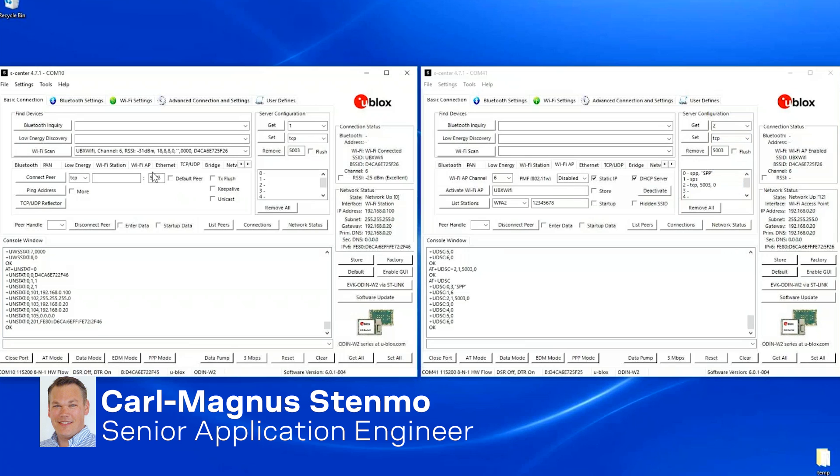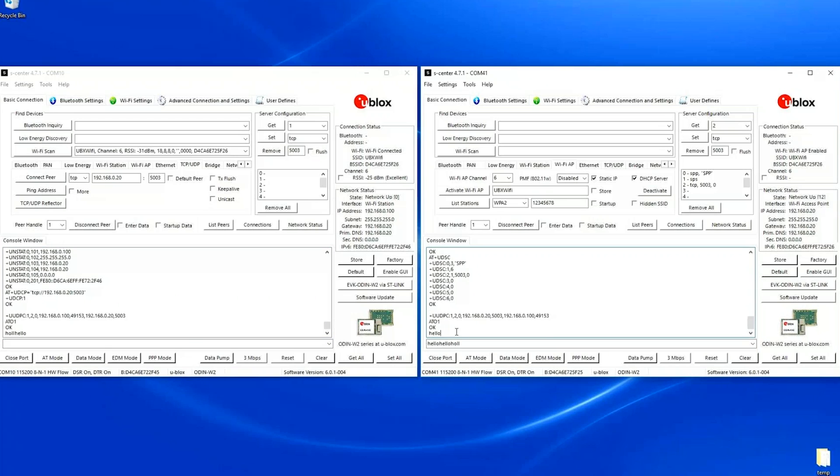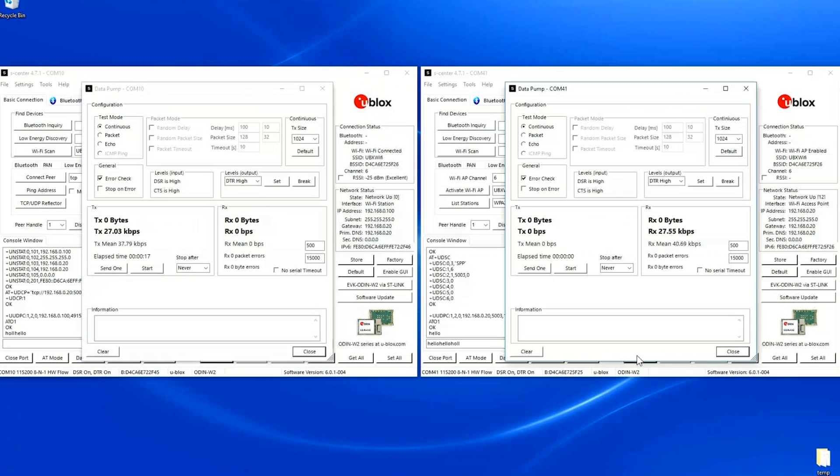I connect via TCP — I will use the gateway address and the port is 5003. Now we have a TCP connection. I go to data mode and I'm able to send data in both directions. I use the data pump for higher throughput, but it will still be limited to the UART, so it will stop at about 92 kilobits.